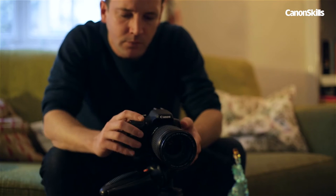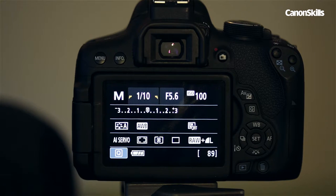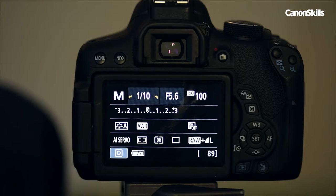As for aperture and ISO, it's a bit of a guessing game depending on the strength of your light sources and whether there's any ambient light in the scene. Start off with ISO 100 and f5.6 and go from there.